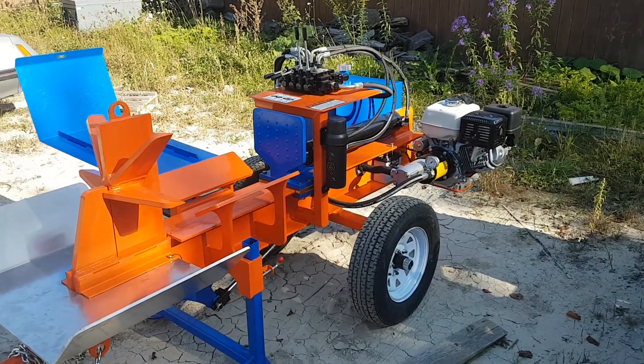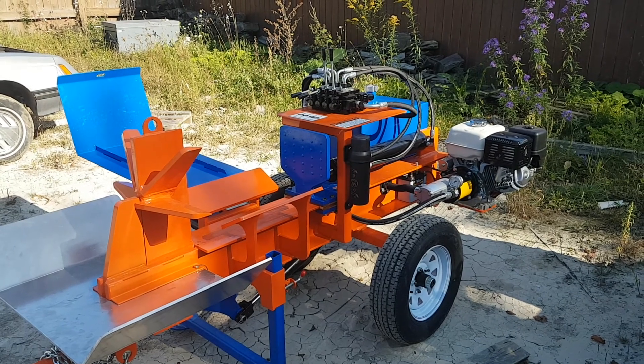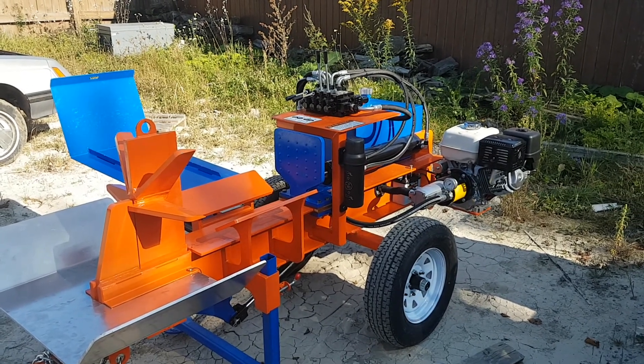Hi guys, it's Andrew here from Easton Made Woodspitters again today. We're going to take a look at a 12-22 here and show you how the pressures are set on our machines.